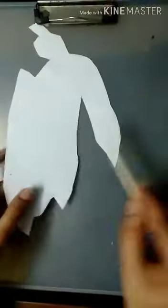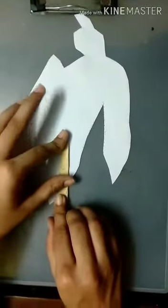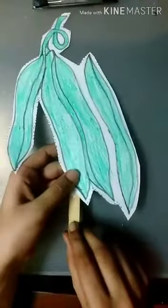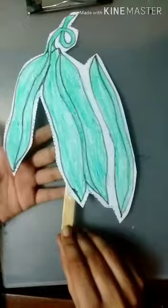Apply some glue on the stick, and then stick it here. Our stick puppet is ready — the stick puppet of the beans. Thank you.